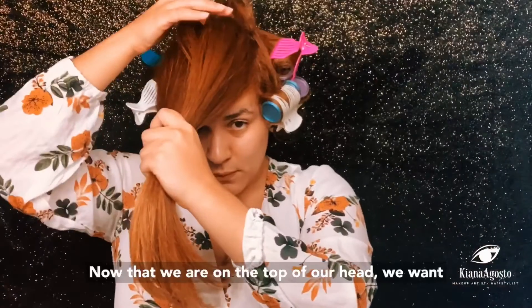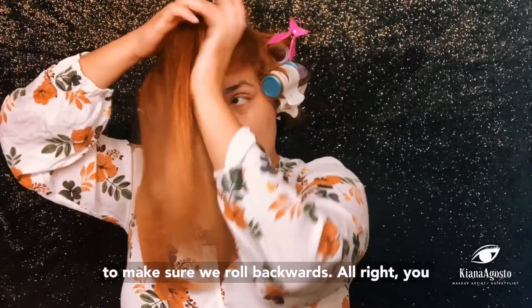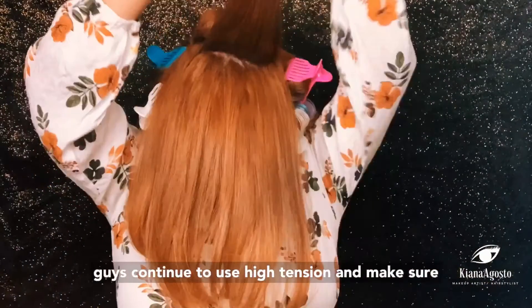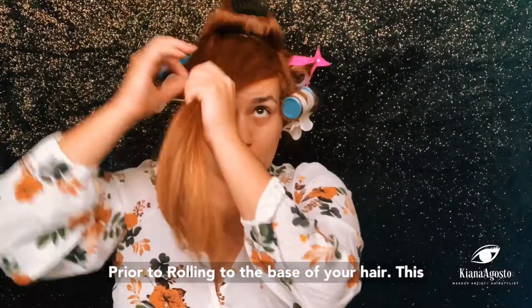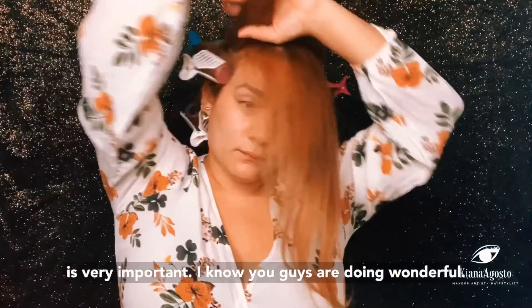Now that we are on the top of our head, we want to make sure we roll backwards. Continue to use high tension and make sure that the ends are wrapped around the roller prior to rolling to the base of your hair. This is very important.